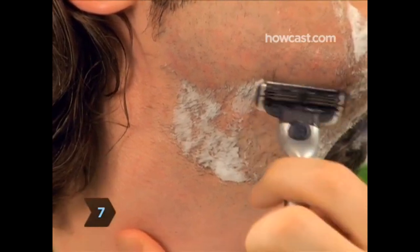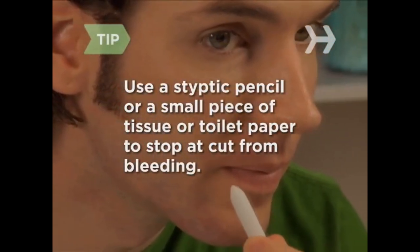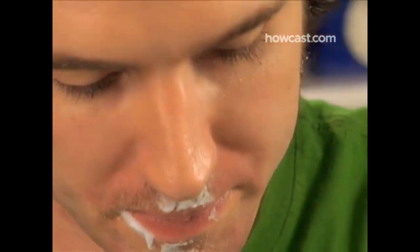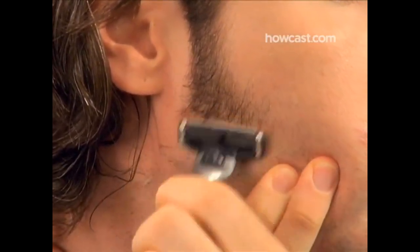Step 7: When you've finished both sides, tackle the trickier spots — your chin and neck. Shave more slowly and carefully in these areas, stretching your skin with one hand while shaving with the other. If you cut yourself, use a styptic pencil to stop the bleeding. If you don't have one, press a small piece of tissue or toilet paper onto the cut. Step 8: Shave the remaining areas above and below your lips. For a closer shave, contort your mouth as needed. Step 9: Check to see if you've missed any spots on your face, especially just under your jawline. If so, go back and shave them — you may want to reapply some shaving cream.